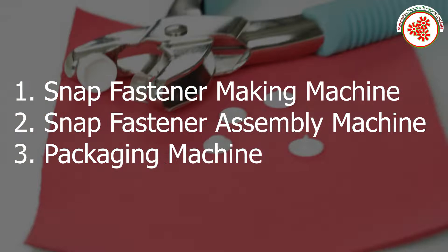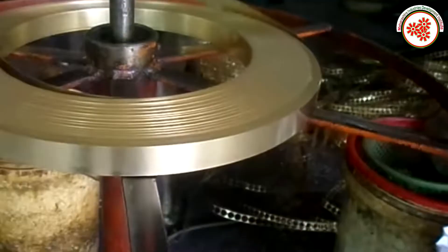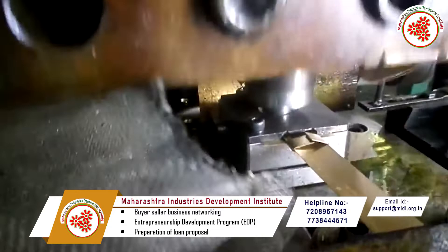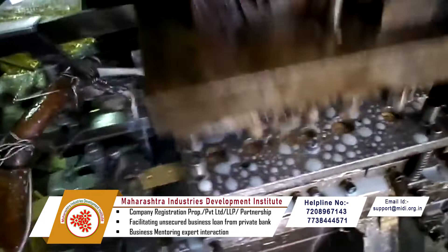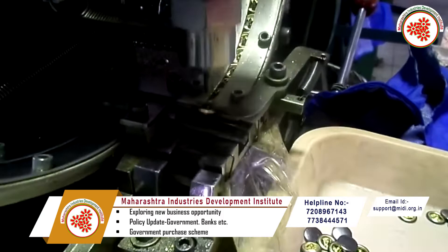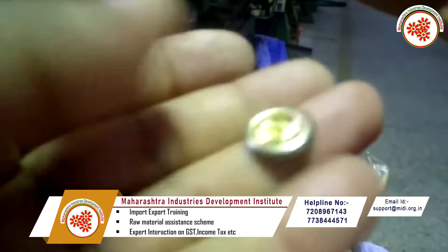The process starts by feeding brass strips into the machine, where they are punched in the snap fastener making machine and take a round shape — this is called the male part. The die of the machine is then replaced to make the female part. Finished parts are spray painted, and finally the male and female parts of the fasteners are assembled. This is how snap fasteners are made.